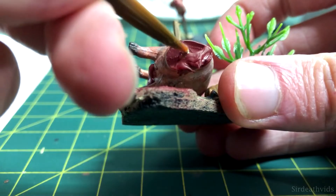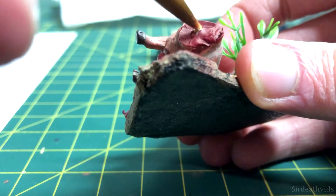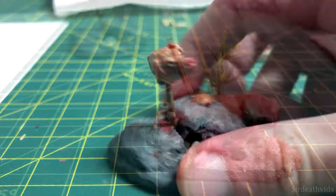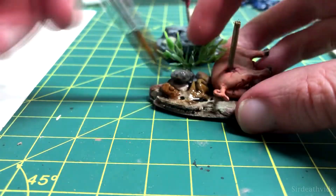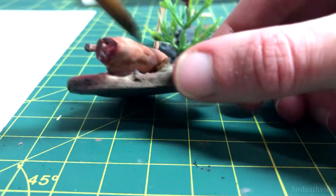I painted up the spine with Ushabti Bone and waited until it dried to begin the fun part of this project. I gave the pig a heavy wash with Reikland Fleshshade, then gave the base a wash with Agrax Earthshade. I believe I also put some Agrax Earthshade onto the pig as well, to make it look very dirty.